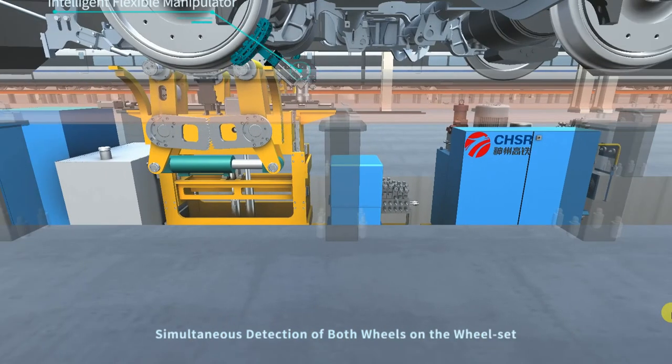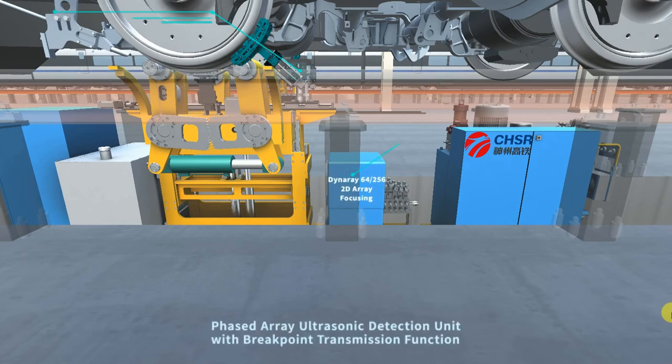This simplifies the detecting process and improves detection efficiency. The system adopts the international advanced DynaRay 64-256 Phased Array Ultrasonic Detection Unit.